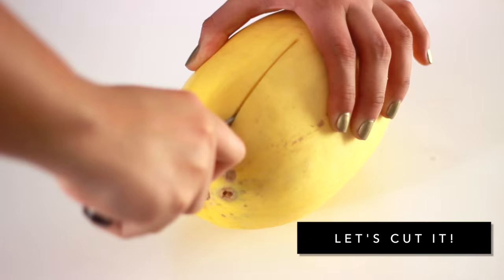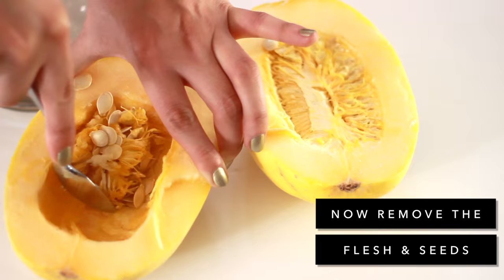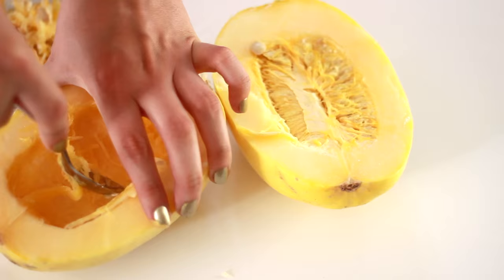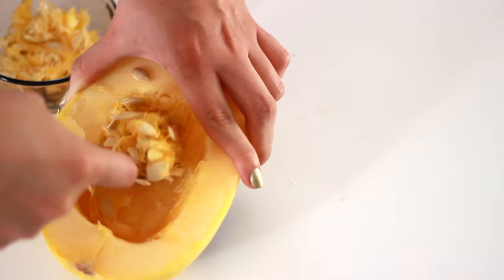Sometimes the trickiest thing to do is just opening the spaghetti squash in half, but this time it was a little bit easy, so just be careful when doing that. Now let's remove the flesh and seeds. You can just use a spoon — it's very, very easy to do. Don't worry about being too precise; if you do leave a seed or a little bit of flesh, it's totally fine. You can even use the seeds to roast them on their own.